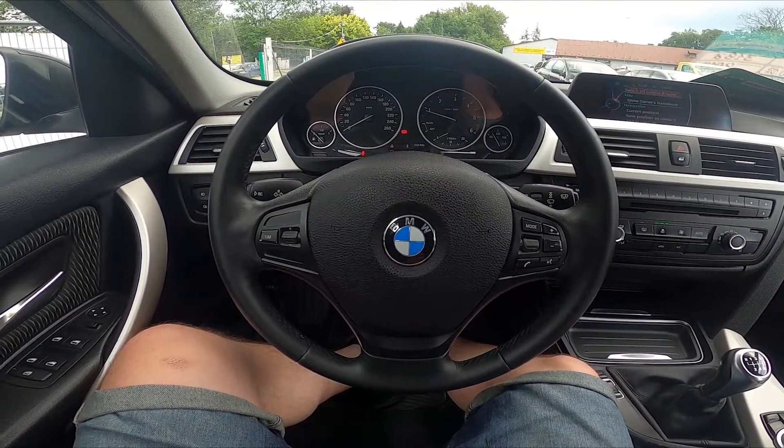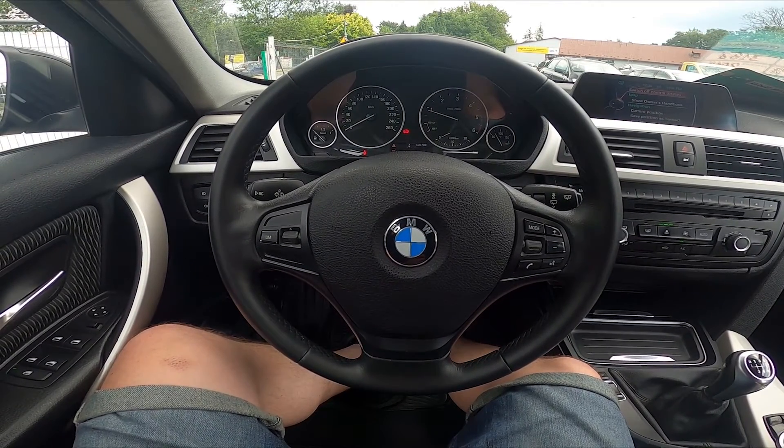Hello! Today I'm in a BMW Series 3. In this video I'll show you how to use the SOS button.